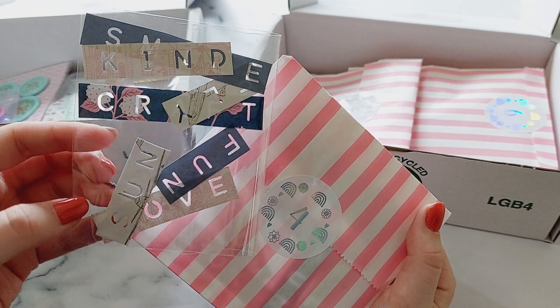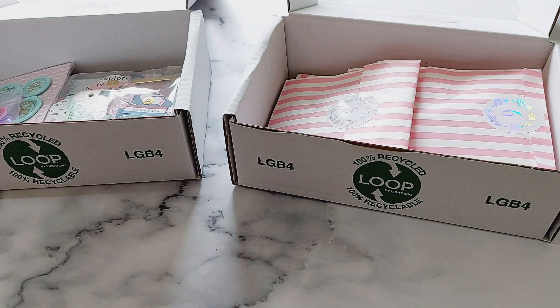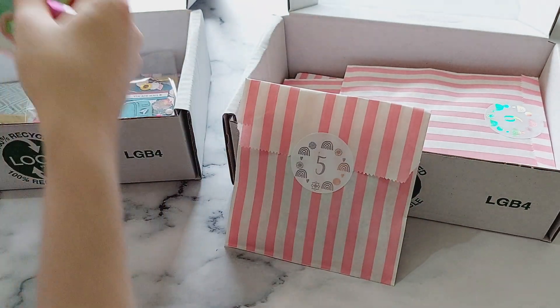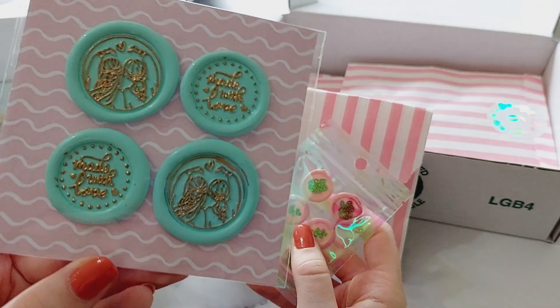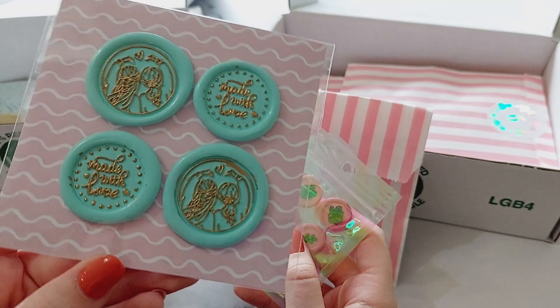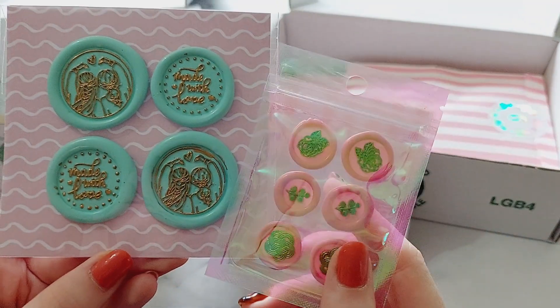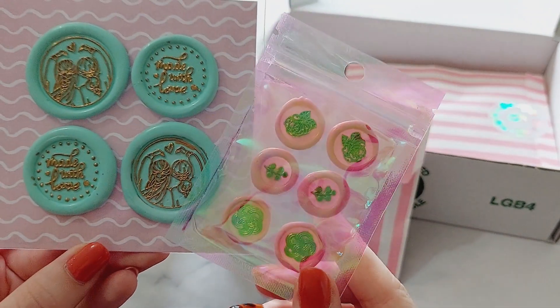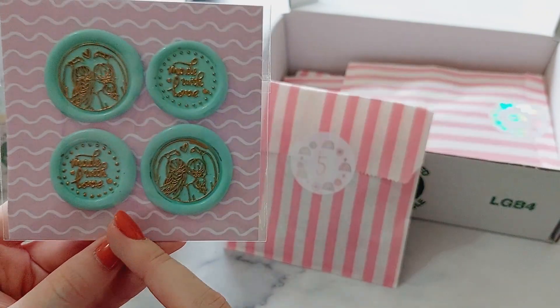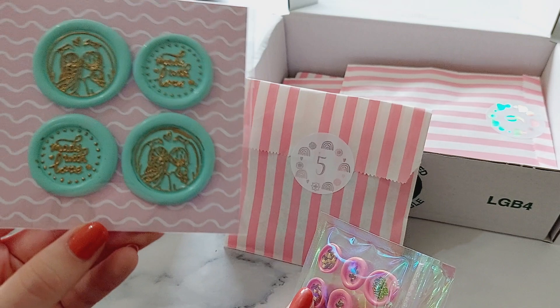For number four I made these word dies using my word punch from We Are Memory Keepers — I love using this. Number five is some wax seals, and you actually get two sets for this one. I'll have a video making these on my channel. You get mini ones too — really cute — with 'made with love' and a little best friend design.